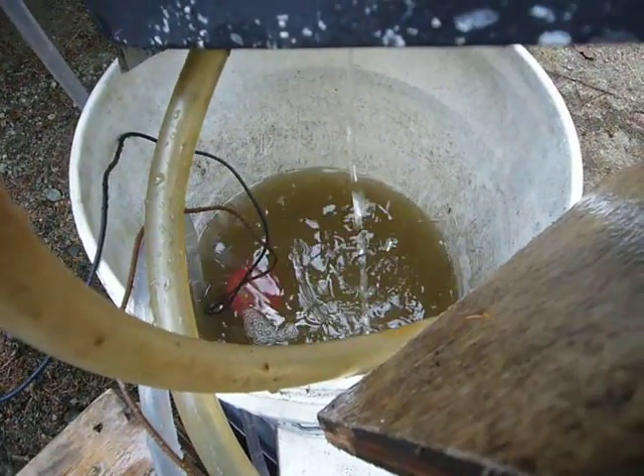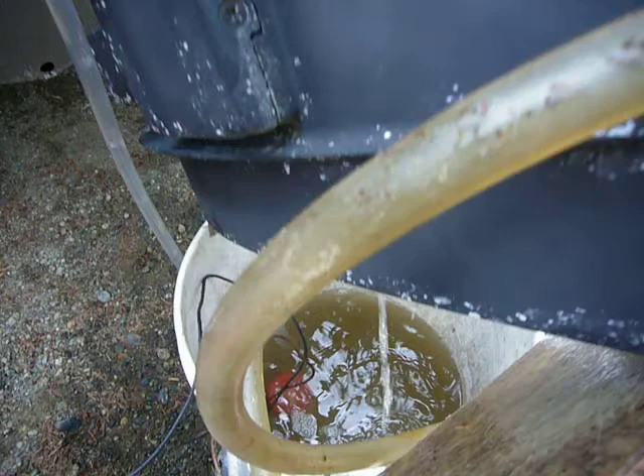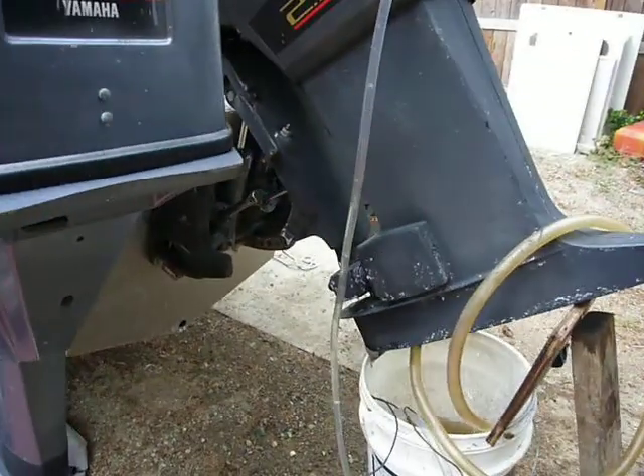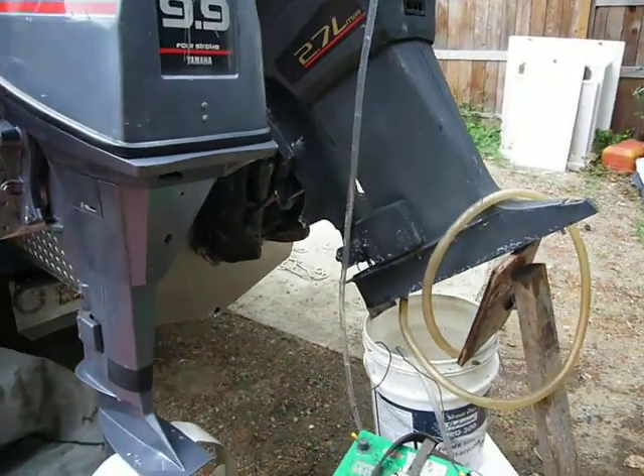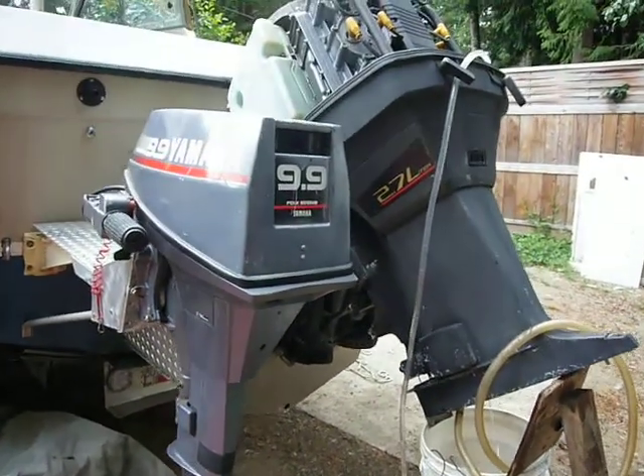I haven't done this engine for the last 14 to 15 years. I put about 50 to 100 hours per season on it, mostly going out fishing for salmon.